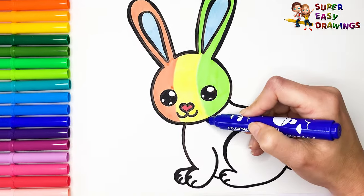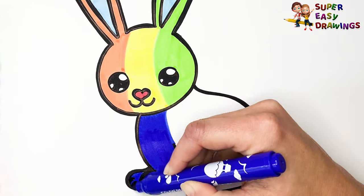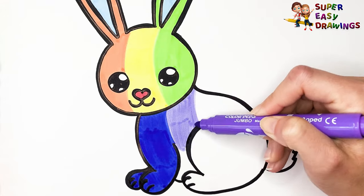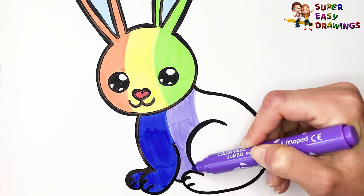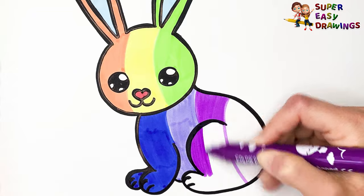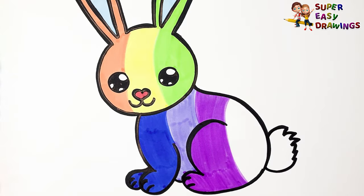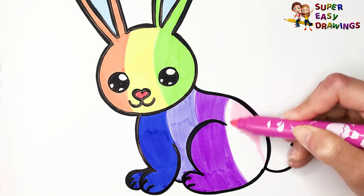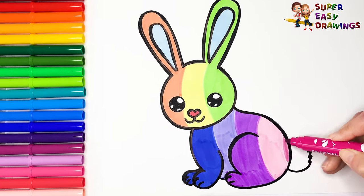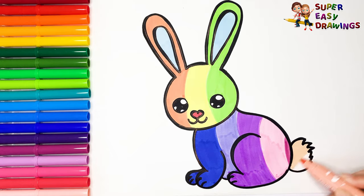I continue with dark blue for her chest and front legs. Light purple here around her tummy. Dark purple for the back legs. Then pink. Mauve. And finally, this cream marker for her tail.